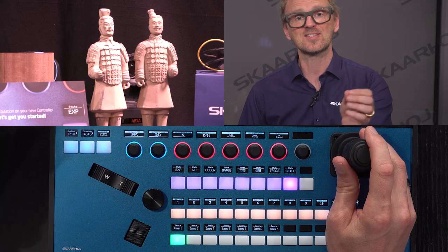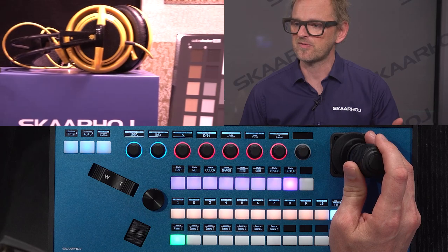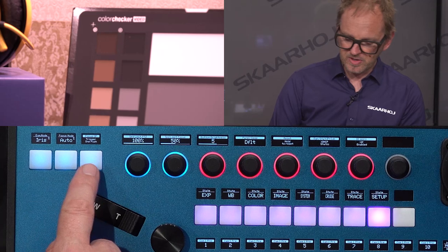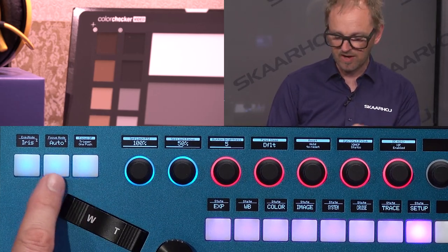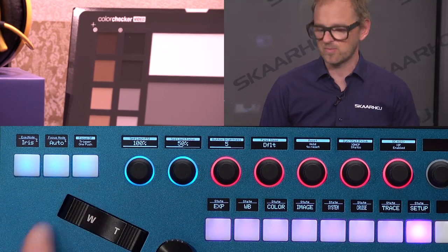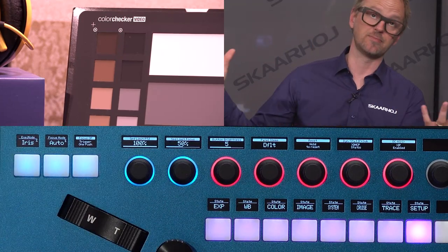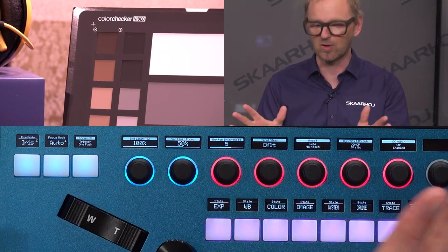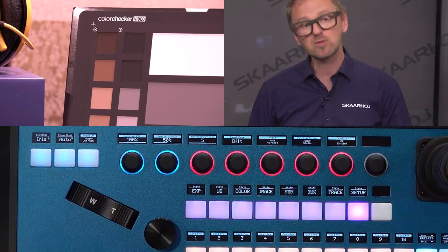Let's look at something else essential to PTZ operation: focus. Let's zoom all the way in on this subject. This is not entirely in focus, but up here we have a number of buttons to help us because we are currently in manual focus mode. We have auto focus we can enable and disable. If I press this button you'll see we get a push-to-focus — it focuses once and then goes back to manual. That's what this button does, but we can also do this manually.